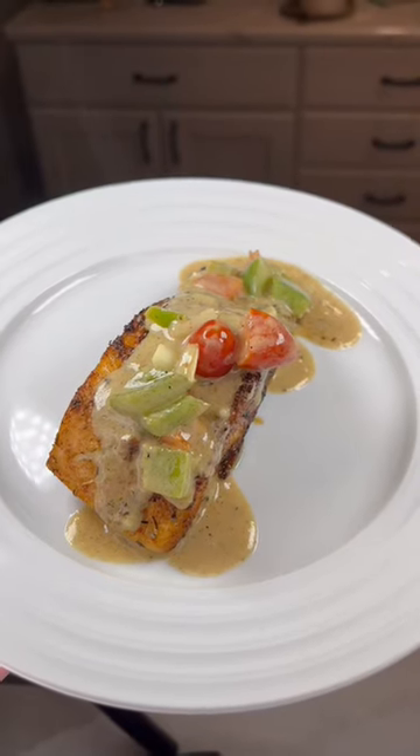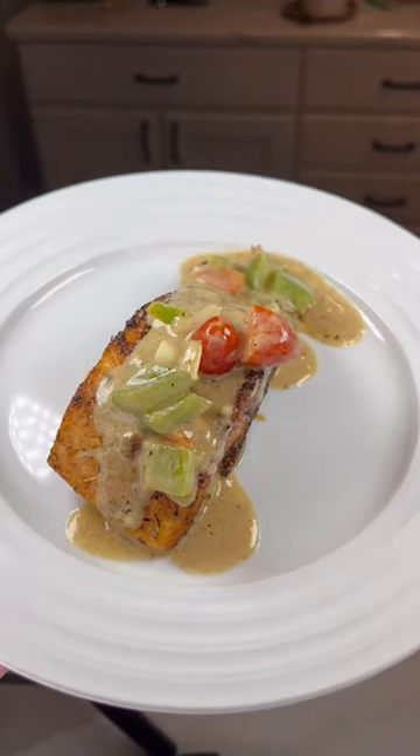Pour onto your cooked salmon and that is all. Thank you guys for watching — the recipe will be in the description along with the seasoning links.